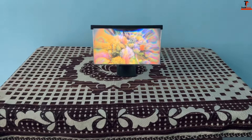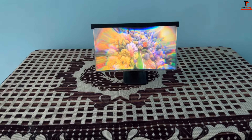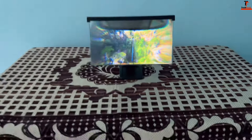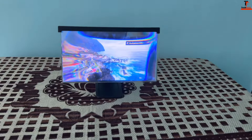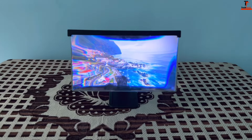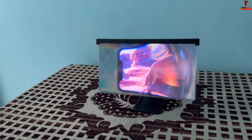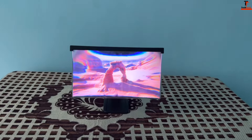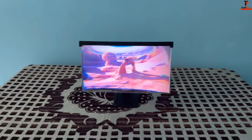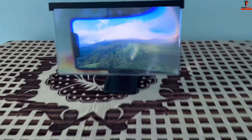You should only view it from the front. The second thing is that you have to close the lights in your room — if there is reflection, it will affect your content watching experience. The third thing is that you will get a perfect viewing angle from the center. If you watch from the side, you will not get a perfect viewing angle. So view from the center for the best watching experience.